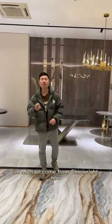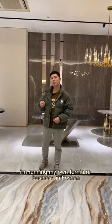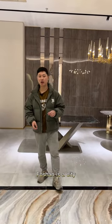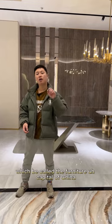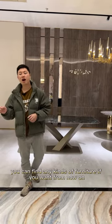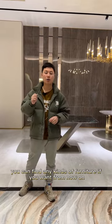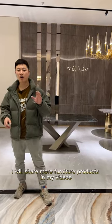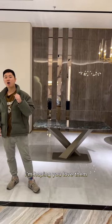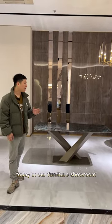Hi everyone, I'm Michael, from China. Right now I'm running my own furniture business in Foshan — a city known as the furniture capital of China. Here you can find any kind of furniture you want. From now on I will share more furniture products in my videos, and I'm hoping you will love them.